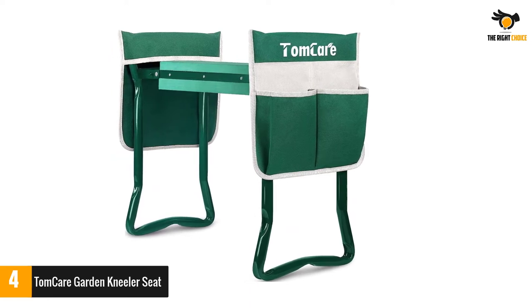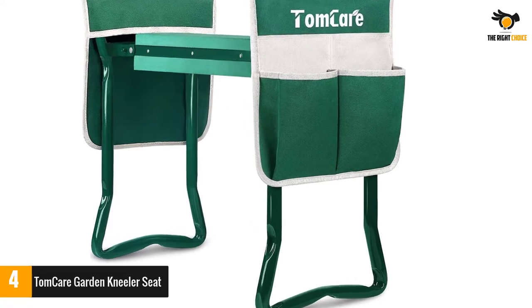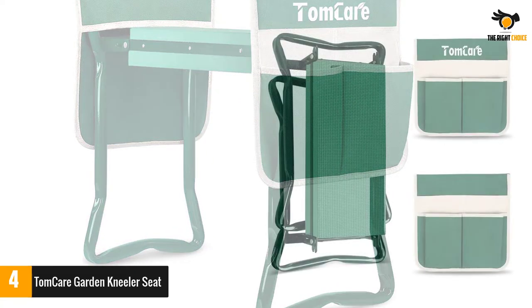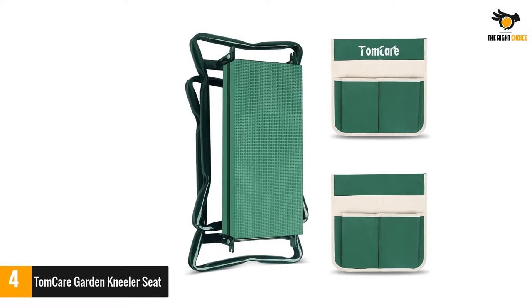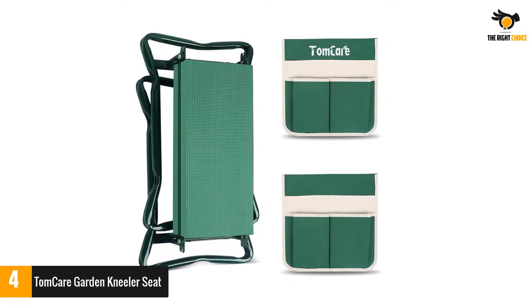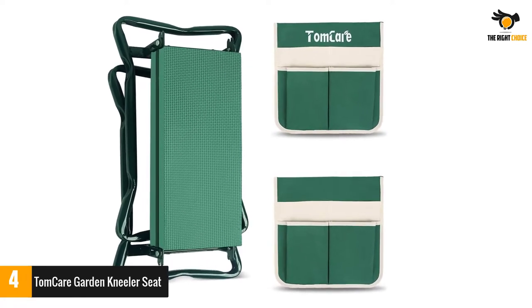This garden kneeler is upgraded — the kneeling pad is widened in order to fit more users and make you feel more comfortable for long periods of time. No worries about carrying too many tools when gardening. This garden stool is equipped with two large tool pouches; each pouch is detachable and has four large pockets to hold your gardening tools.